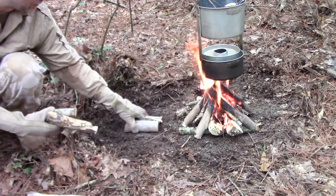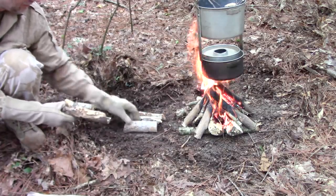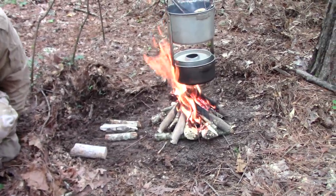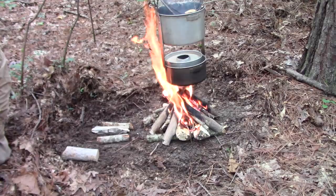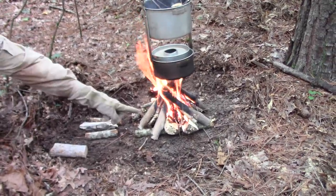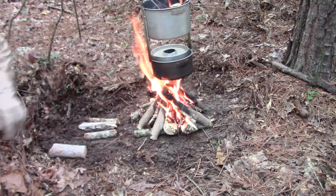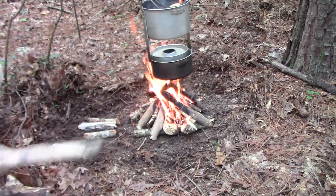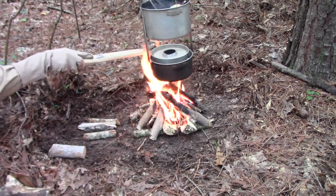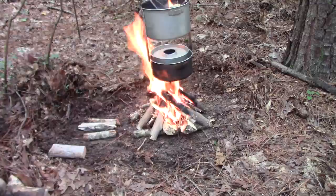Let's put a couple pieces of wood here. There's a stick over here that's on fire that's not really supporting anything so you can just slip that off. I don't need to touch that fire. It was tilting on its own — so that's good.